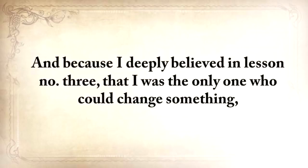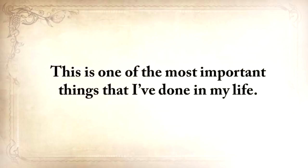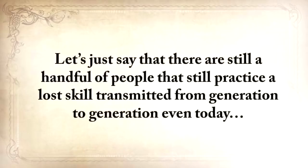Because I deeply believed in lesson number three — that I was the only one who could change something — my goal changed from not just learning, but saving our forefathers' ways. This is one of the most important things I've done in my life, and it took me five difficult years. First, there's no person that knows all our forefathers' forgotten secrets. There are still a handful of people that practice a lost skill transmitted from generation to generation, even today — but not all the skills, of course. I had to get in touch with a lot of people.